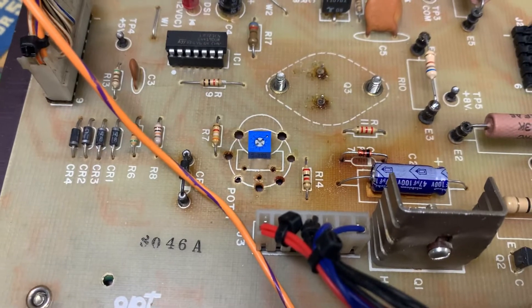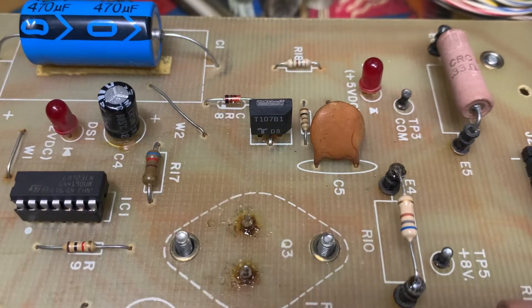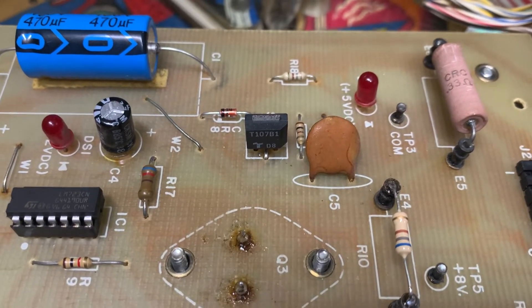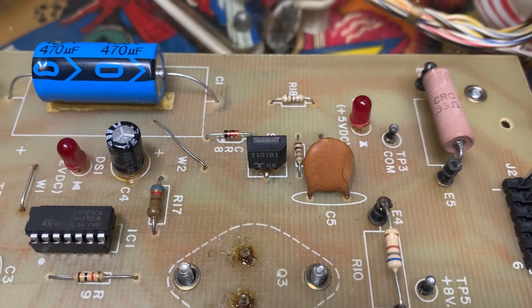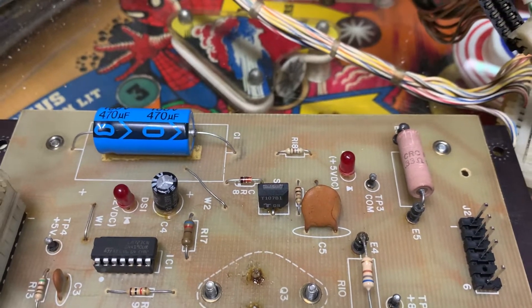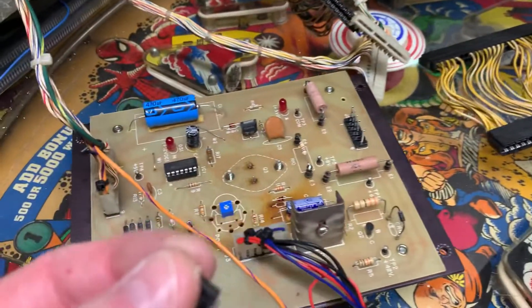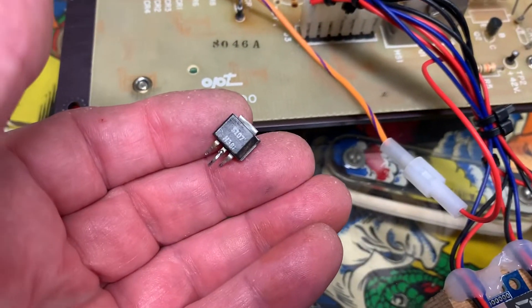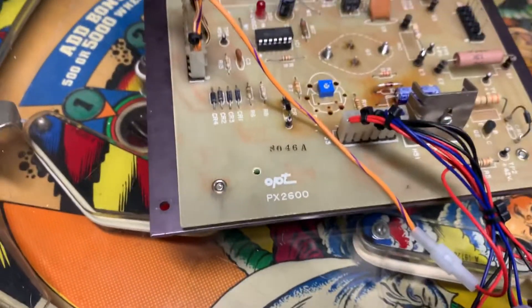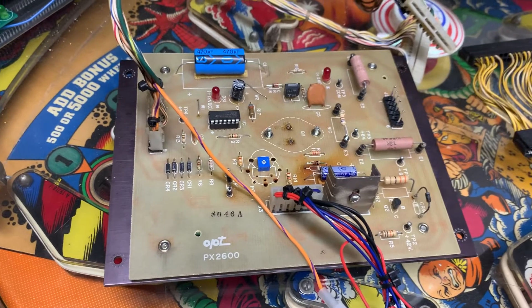I replaced the trim pot — this is a 500 ohm trim pot — and this was the part that was causing the power supply to not function properly. This part is a T107 SCR, silicon controlled rectifier, and the original one that was in this board had failed in such a way that it was only allowing 4.7 volts to get through to the output.